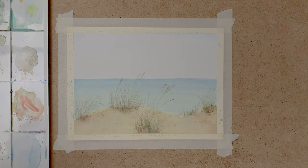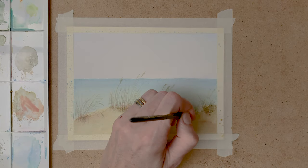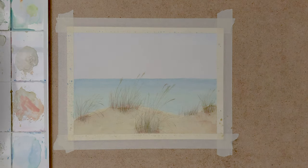And here I go in with my Indian red again, to darken it even more.